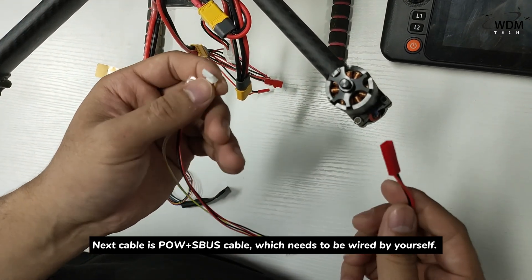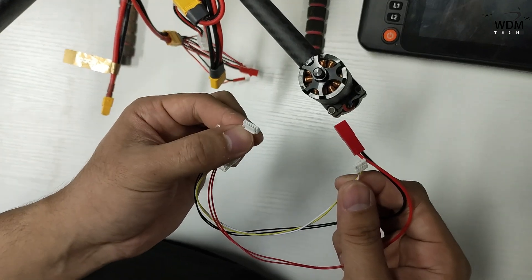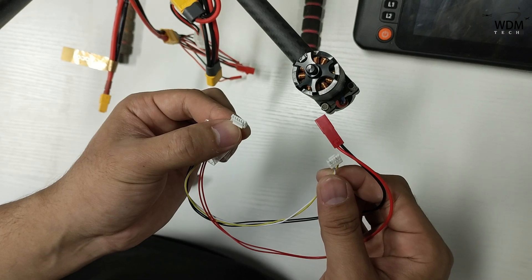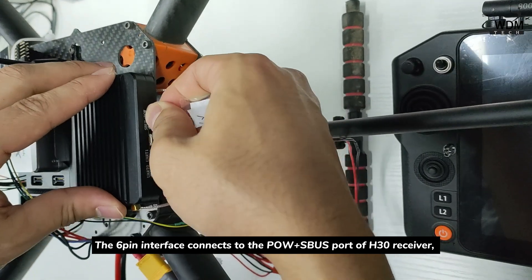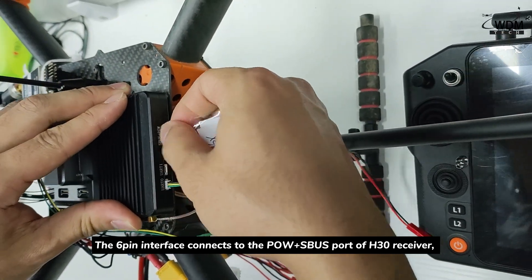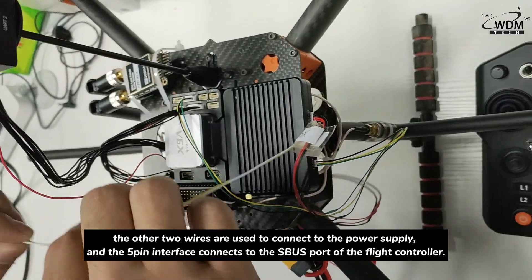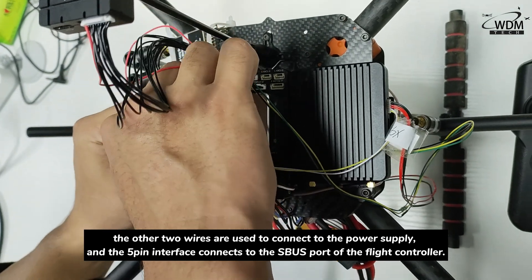The next cable is the power with SBUS cable, which needs to be wired by yourself. The picture shows the wire sequence of the two interfaces, which are respectively used for the 6-pin interface and 5-pin interface of GH1.25 models. The 6-pin interface connects to the POW with SBUS port of the H30 receiver. The other two wires are used to connect to the power supply, and the 5-pin interface connects to the SBUS port of the flight controller.